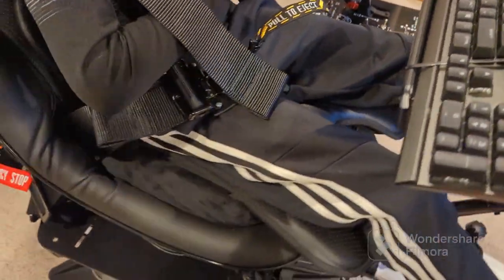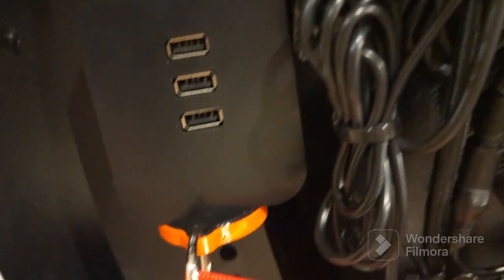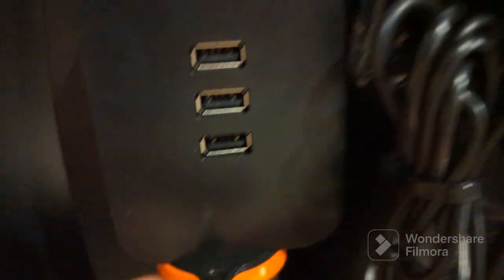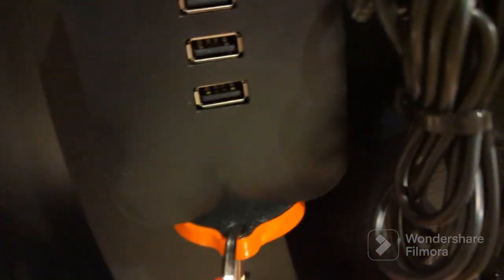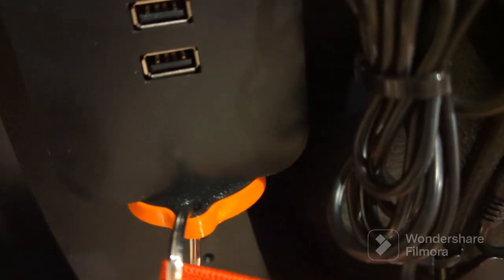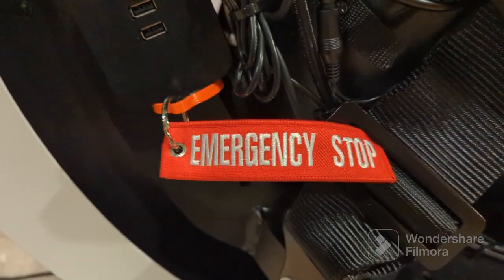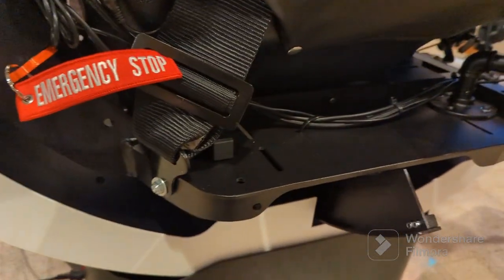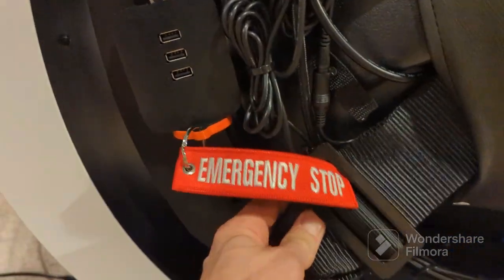The unit comes with an emergency switch tag — this orange thing right here. It's a magnetic little whatchamacallit, and it attaches to the USB ports magnetically. It's a magnetic switch — if it's disconnected, it will immediately shut the unit off. It's an emergency power down. What I did is I had a custom tag embroidered that says 'emergency stop,' hooked it up, and then tucked the little end into the lap belt, which is bolted to the base.